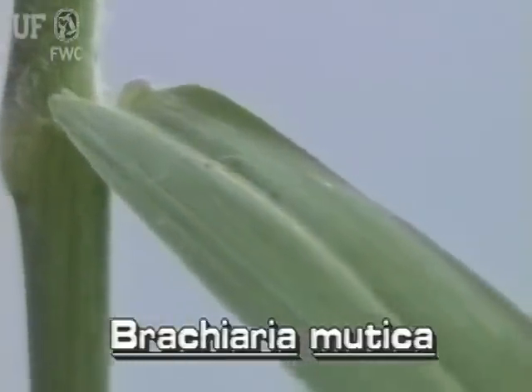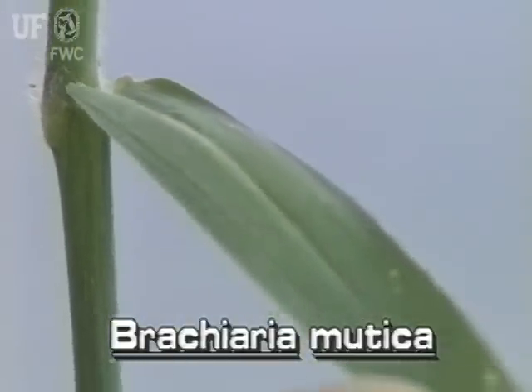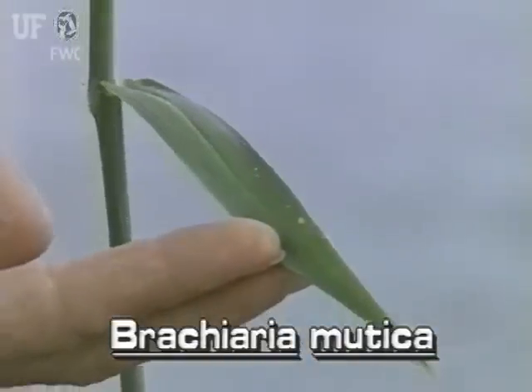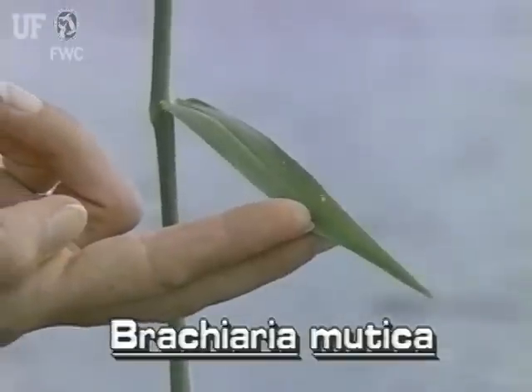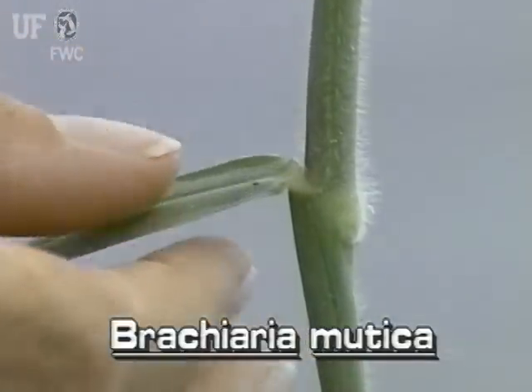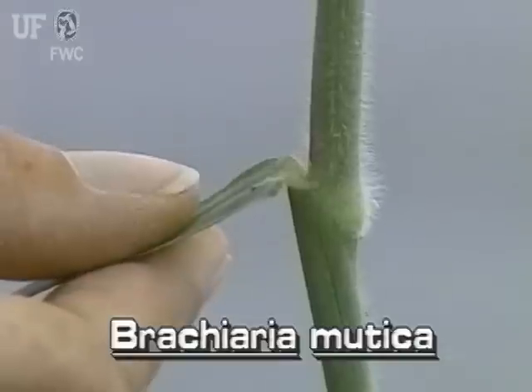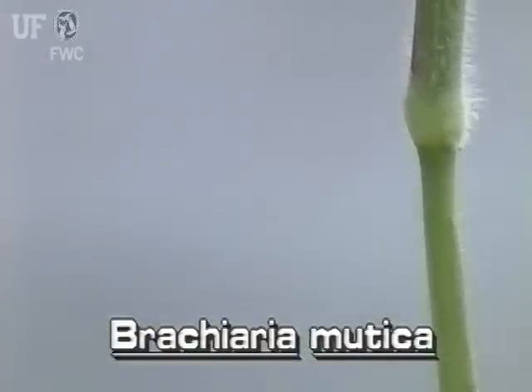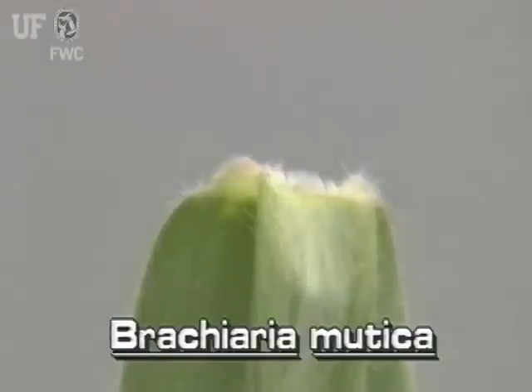The leaves of Paragrass are up to 10 inches long and about three-quarters of an inch wide. Very fine hairs are on the upper surface of the leaf. The leaf sheaths always have long stiff hairs. The leaf nodes also have long hairs, and the ligule is a fringe of hairs.